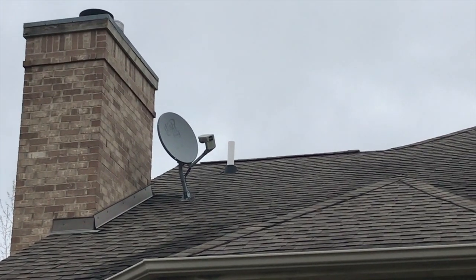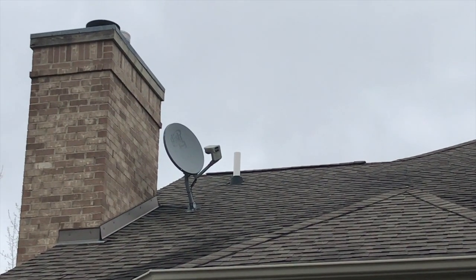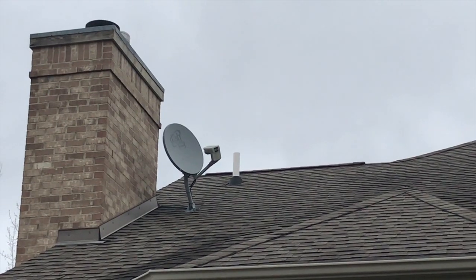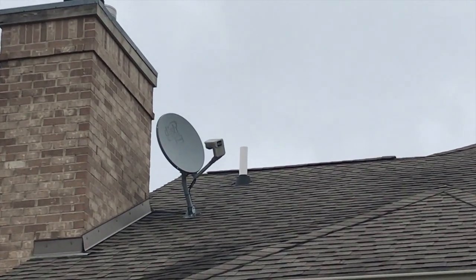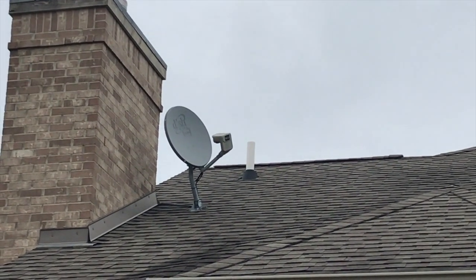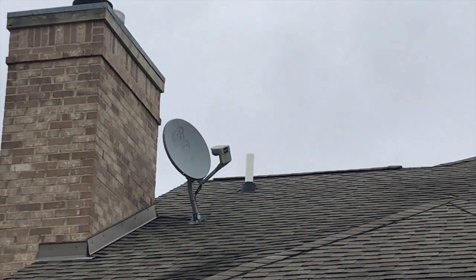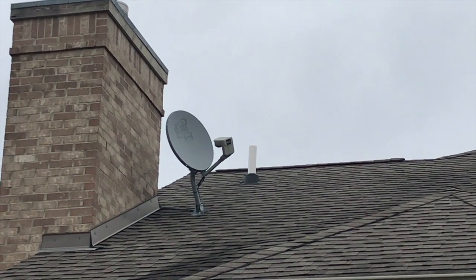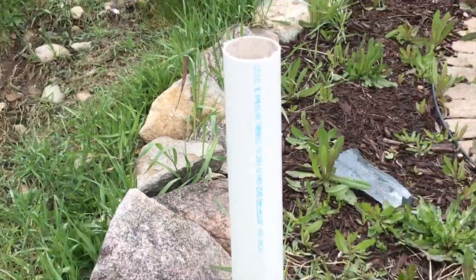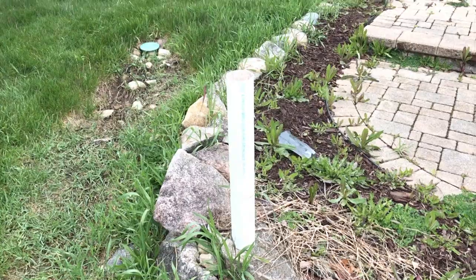Outside, you can see the exhaust pipe. There really is no difference with it now compared to before the conversion. During the fan install, the technician made one cut and pushed the pipe up through the rubber seal in the shingles. The pipe stuck three to four feet out of the roof, which looked a little odd, so I asked him to cut it down to one foot — and that's what he did.